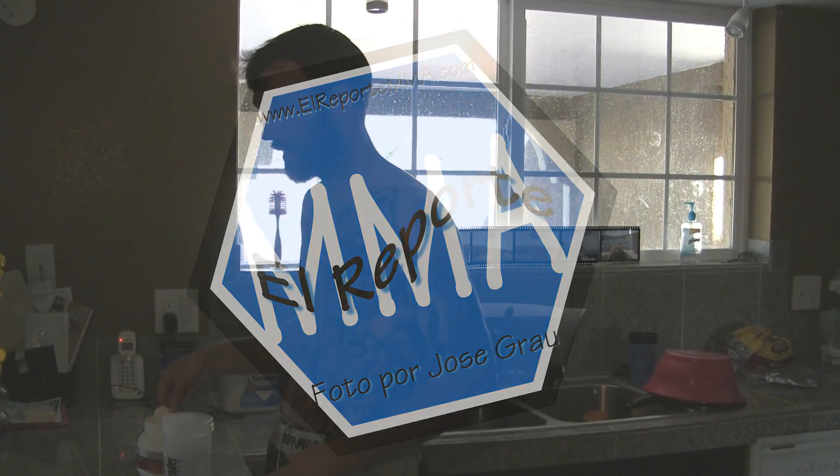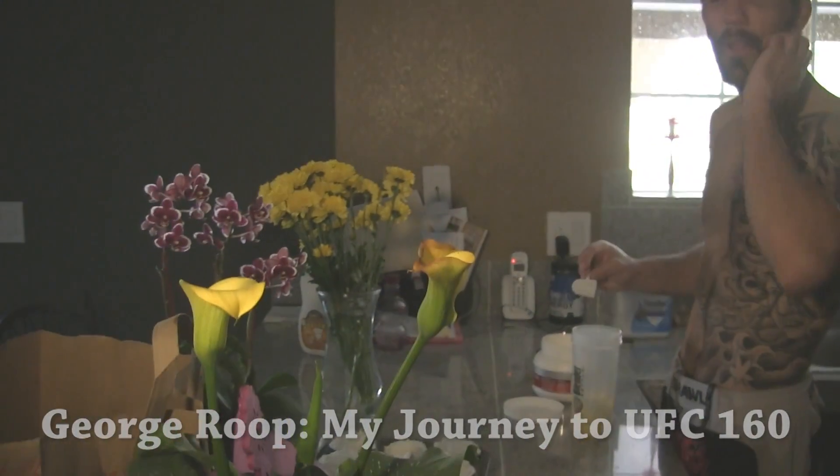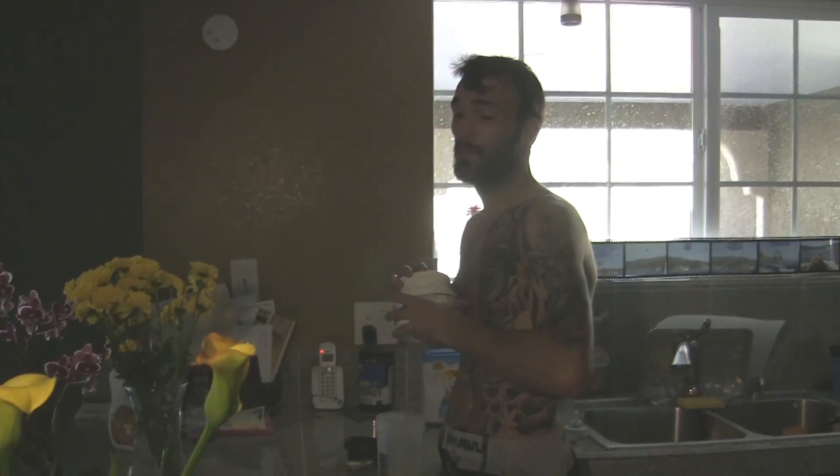Today is Mother's Day, so that's why we have all the flowers here. We have two moms — my wife and my mother-in-law. Best mothers in the world, so happy Mother's Day to them.